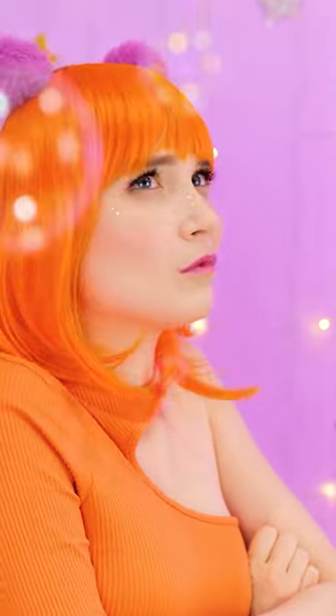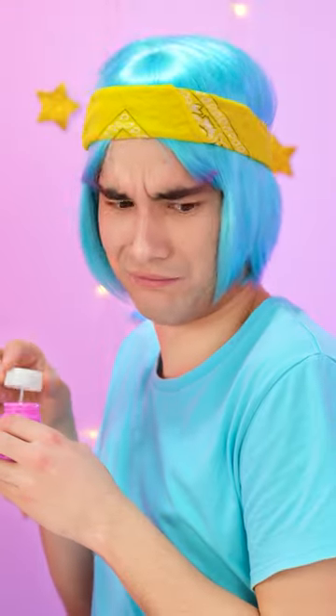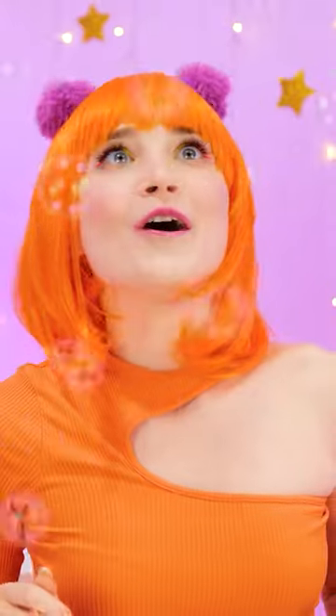Ooh, bubbles. I don't care, but they are pretty. Can I try? No, please. It's so fun.